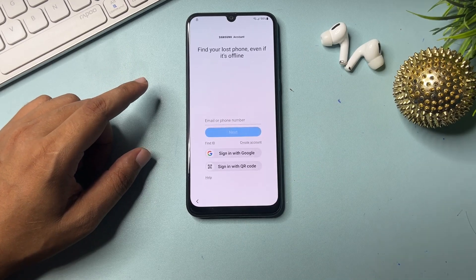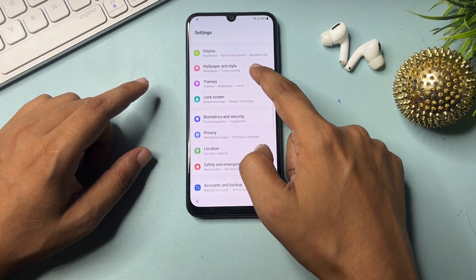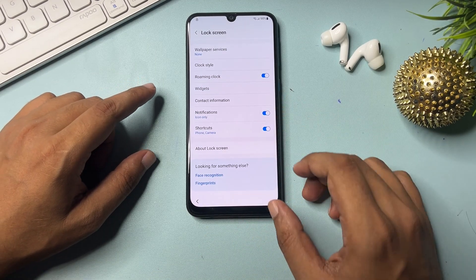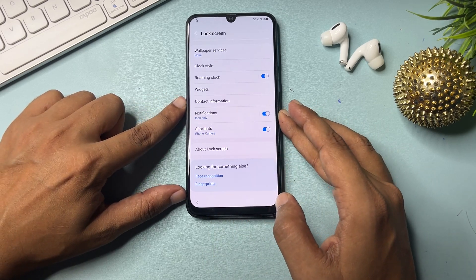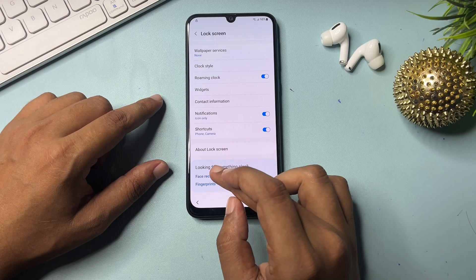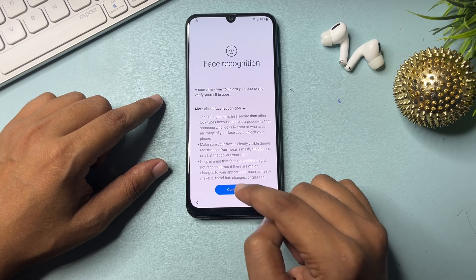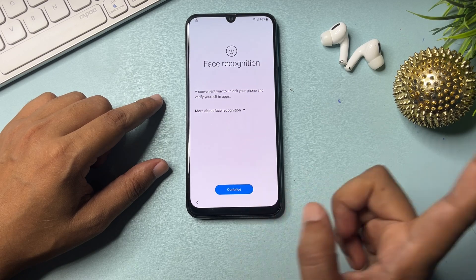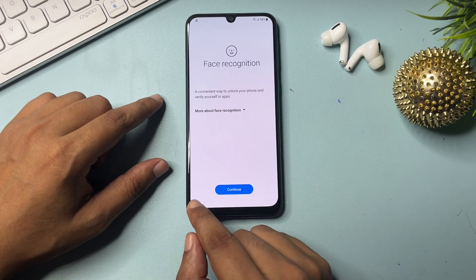Now you'll see lots of options in Settings. The first option is Samsung account — don't use that. Go back and navigate to the 'Lock Screen' option. Slide down and you will see two options: face recognition and fingerprint. Click the first option — face recognition. You will get a pop-up saying 'Continue.' Click continue five times: one, two, three, four, and five.